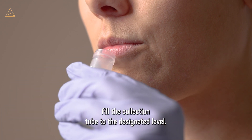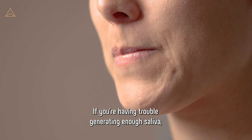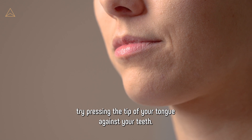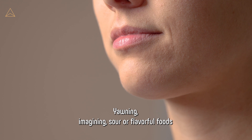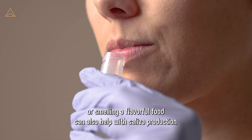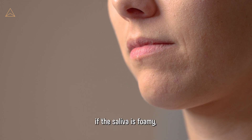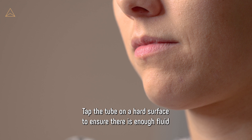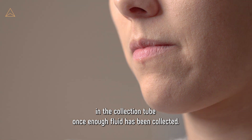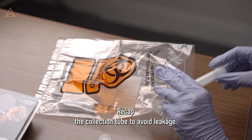Fill the collection tube to the designated level. If you are having trouble generating enough saliva, try pressing the tip of your tongue against your teeth. Yawning, imagining sour or flavorful foods, or smelling flavorful food can also help with saliva production. If the saliva is foamy, tap the tube on a hard surface to ensure there is enough fluid in the collection tube. Once enough fluid has been collected, recap the collection tube to avoid leakage.